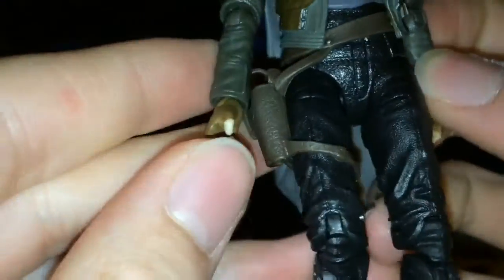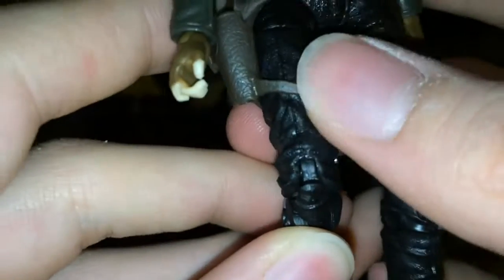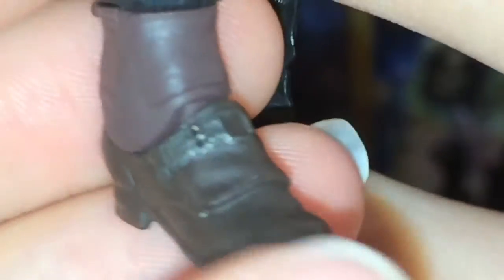Her jacket also has stripes that remind me of the Han Solo Hoth outfit. She also has some gloves on, and the strap here has another strap piece there. Her feet are kind of interesting — I don't know if that's supposed to be a shoe or what, because it's a different color. I guess that's supposed to be like a sock or something. The pants up here have a weird rough texture — you can see that.